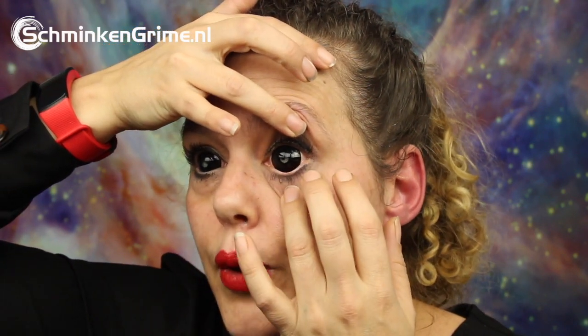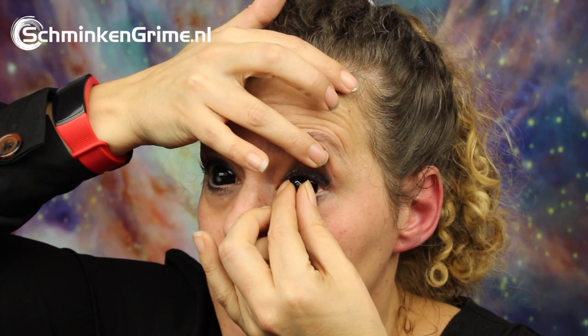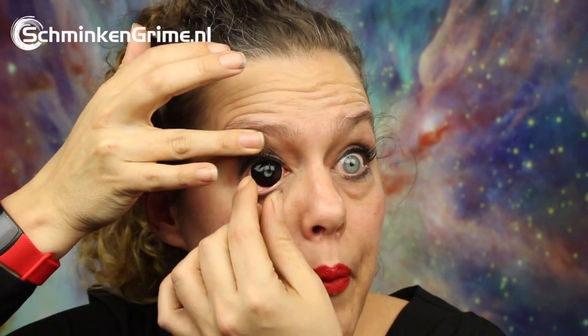Now let's remove the lenses — it's a very simple process. I'll try to show you straight toward the camera. With my right hand I pull up on my upper eyelid, and with the other hand I pull down on my lower eyelid, then with my thumb and index finger I just take the lens from my eye. Because they are very big lenses, it's very easy to remove them — you can only grab the lens, not the eye itself, so they come off very easily. Pulling up, pulling down, and taking the lens.